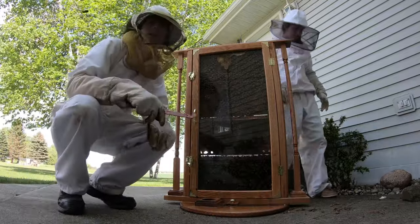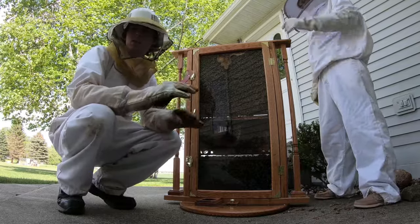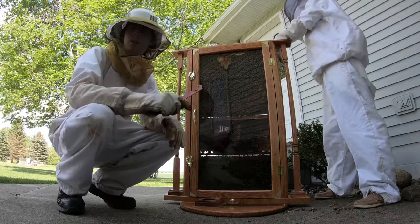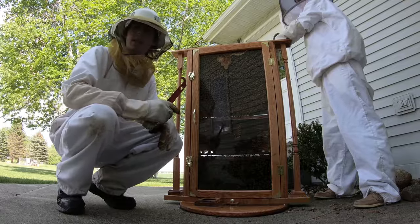Now we're going to go ahead and carry the hive back inside. I usually like to carry it and move it to an interim position first. In this case, we're going to move it in the garage, do another quick sweep, and make sure there's no bees on us or on the outside of the hive before we move it back into the house.